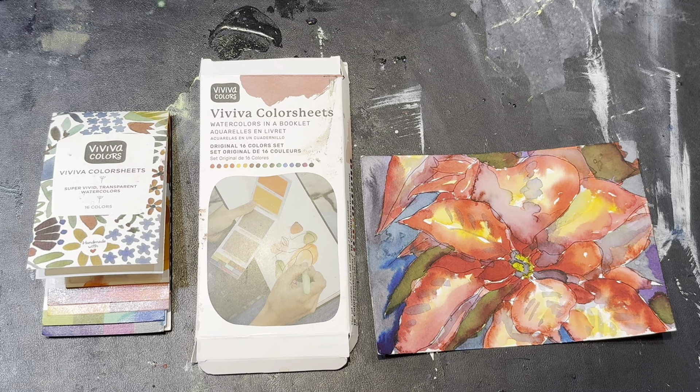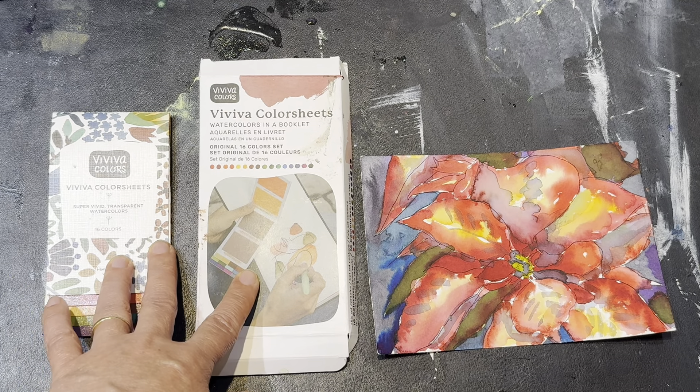Hey folks, this is Hila and I'm going to talk to you about inks and I'm going to review Viviva Color Sheets.